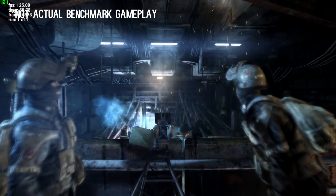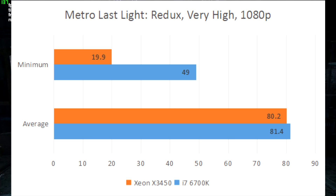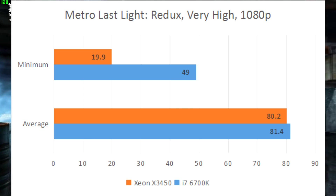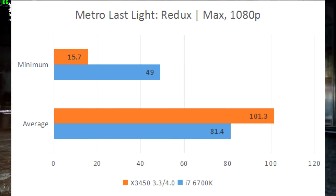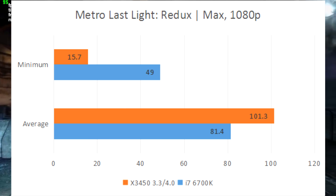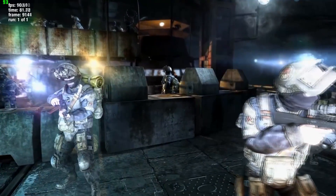Metro Last Light Redux, being a more graphically dependent game, gives the Xeon some breathing room as the CPU is able to stay within the margin of error of the Skylake counterpart. There is a day and night difference in the minimums though — more than 100% actually. Overclocking the Xeon gives it a massive boost as it now averages over 100 FPS. I'm guessing this may be a glitch, but I ran the benchmark twice and yielded similar results.